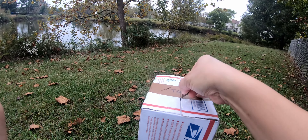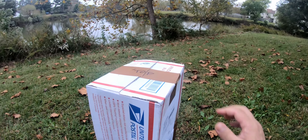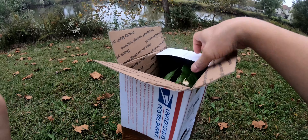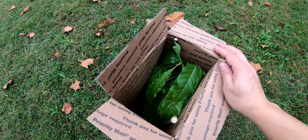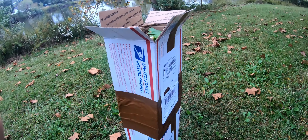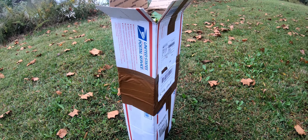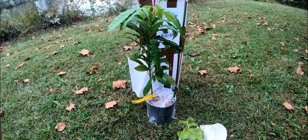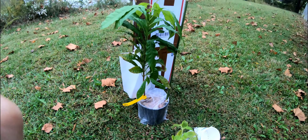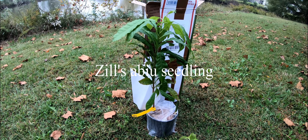It does take a lot of effort to ship plants — I've done it myself from different places. But look how pretty this tree is! All right, I got it out. It is such a cute plant. It's an Abu — it's supposed to be a Zils-type Abu. I am pretty happy to get this and get it growing.